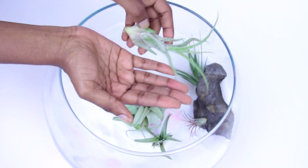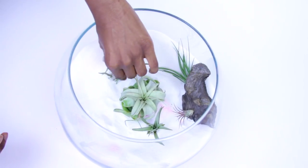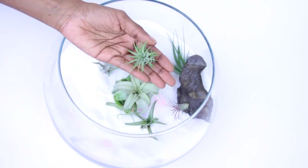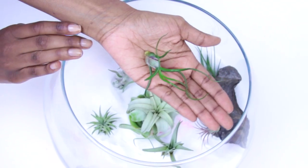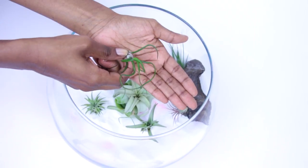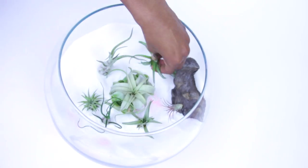I used a wide variety of different air plants because I grow these myself. If you're looking for affordable air plants, I do sell them on my Etsy store — I'll have a link down below. When I was first looking for air plants, I had a hard time finding them because no nurseries around me sell them, so I started growing my own and I want to share them with you guys.